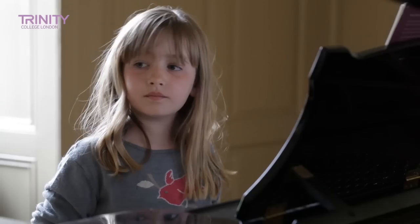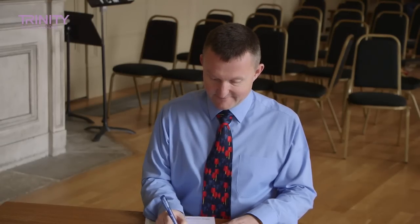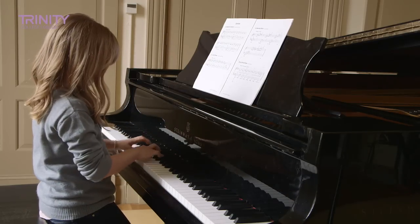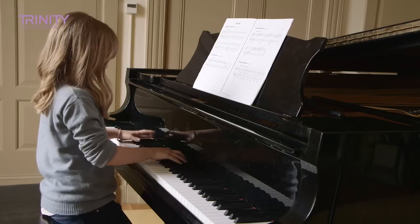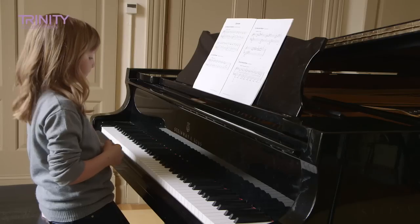Thank you. Now we move on to the exercises in the exam. Cleo, you only have to play two of the exercises that you've learnt. You choose your favourite one and I'll choose the other one. So you're going to play me 'Uphill and Down'. When you're ready, thank you. My choice is 'Keeping One's Balance'. When you're ready, thank you.